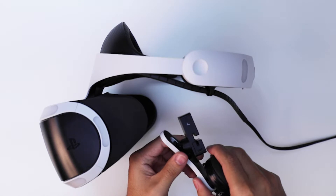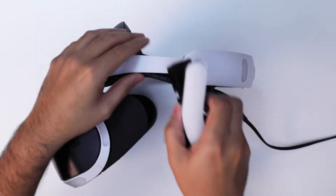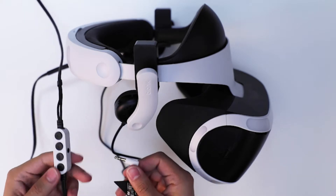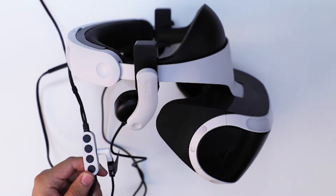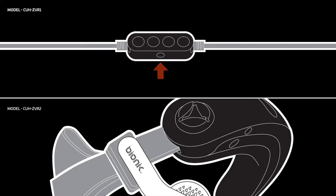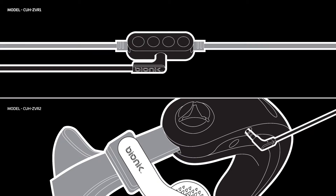First, grab one of the Mantis headphones. Guide the clip on top of the PSVR band. Pull the bottom half of the clip down and guide it over the bottom of the band and let go. Plug the Mantis' 3.5mm jack into the PSVR headset. Note that there are two released versions of the PSVR headset and the audio port for each is located in differing locations. Please note the location of each PSVR version shown here.